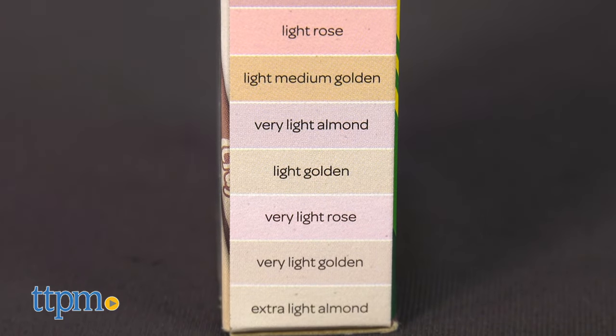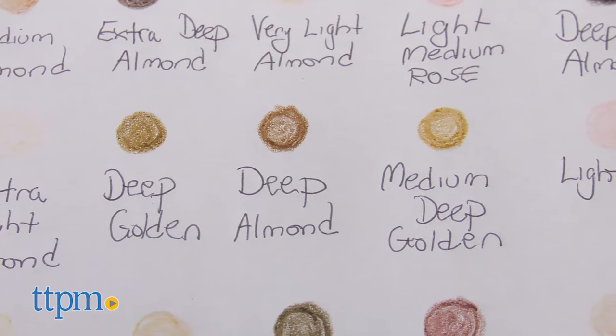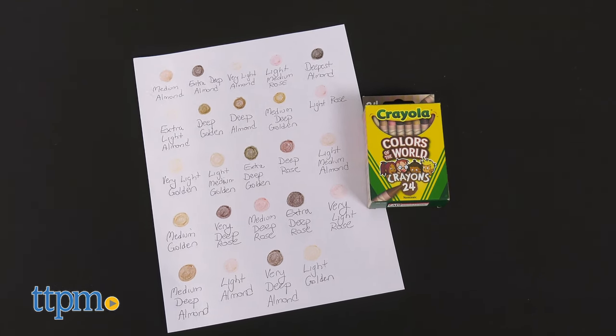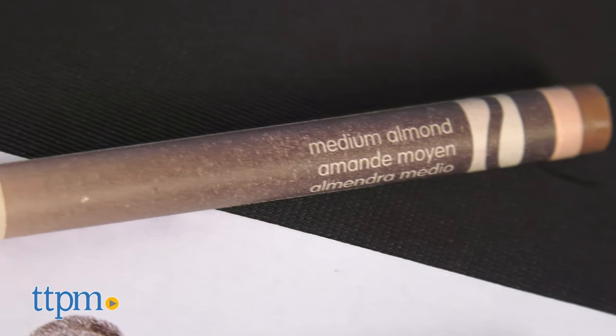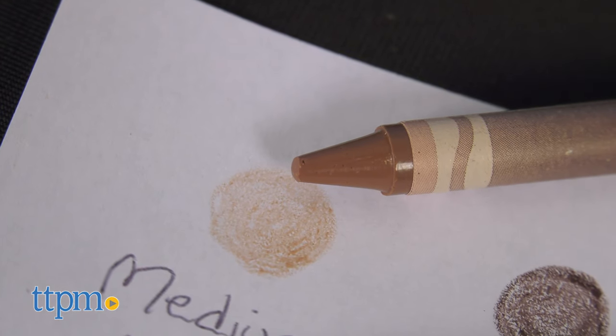We saw a few years ago when Barbie added many skin tones, sales took off as kids like to play with things in their likeness. These crayons allow kids the choice to do just that. I love that kids now have a choice and can draw with colors that better represent people around the world.